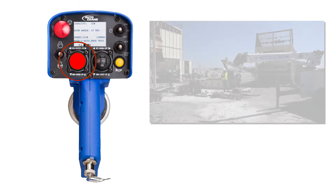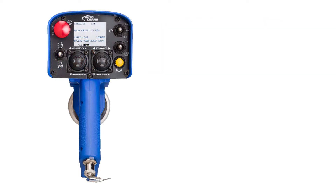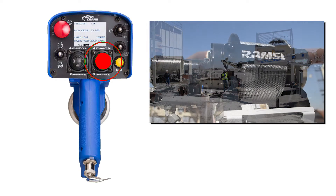The left joystick controls the crane boom angle and position with the lift and slewing functions. The right joystick controls the boom extension and hoist functions.